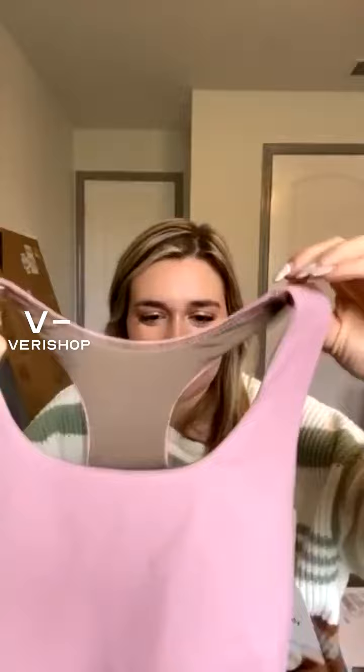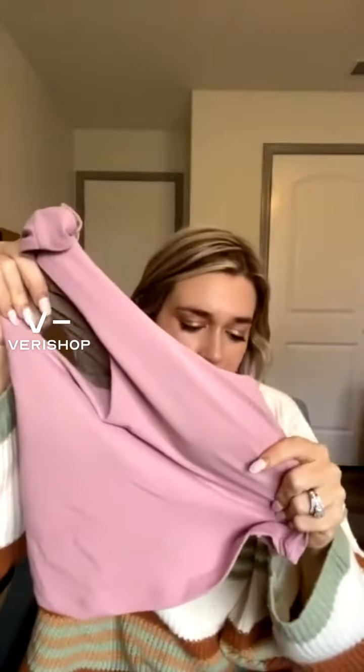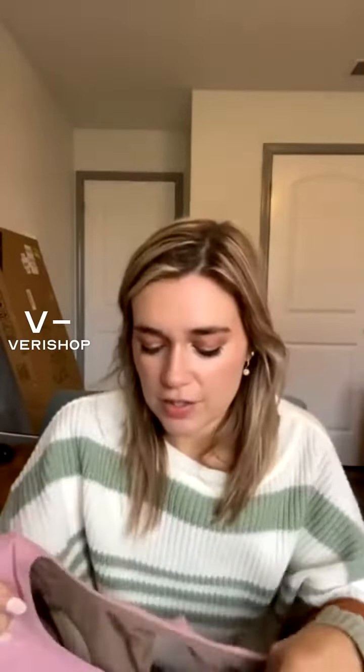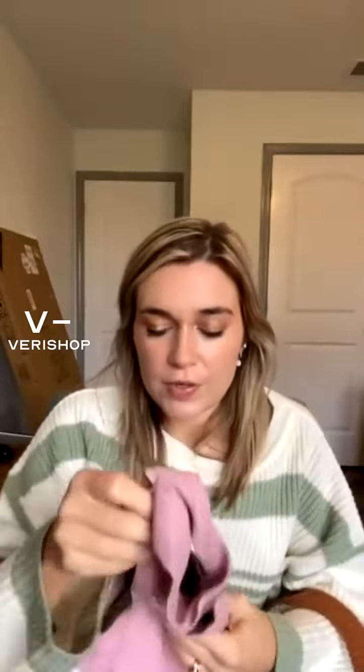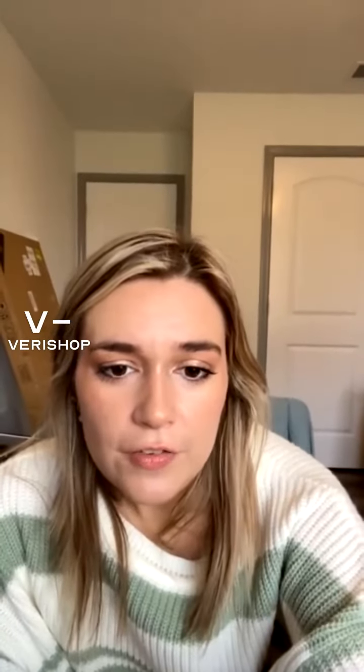I already have one of these in black and I love it, so I wanted to gift one to my sister. It's a great little gift — you can easily fold it up and put it in someone's stocking. Nice little stocking stuffer. The color is great and it's very soft.